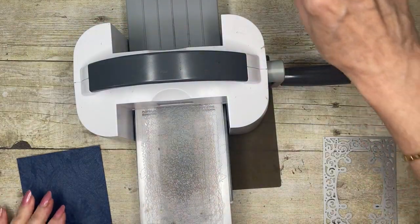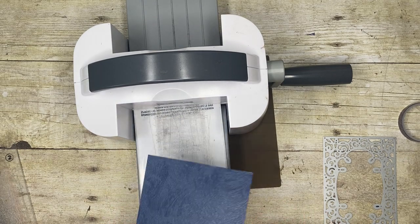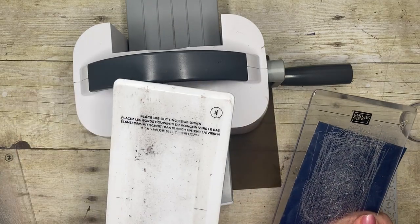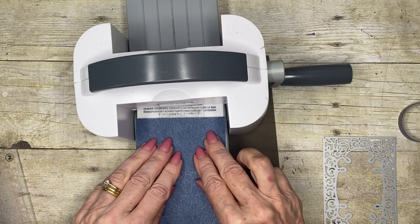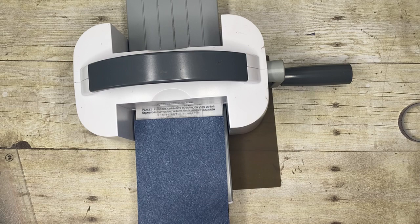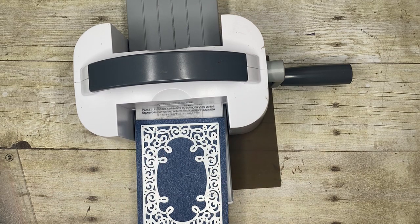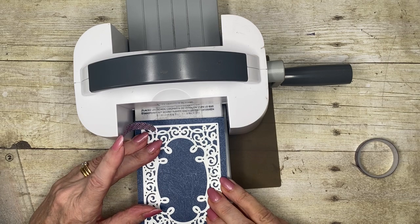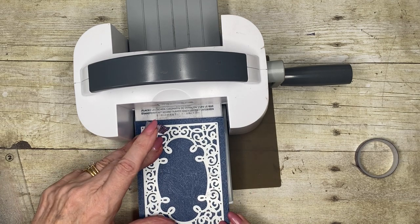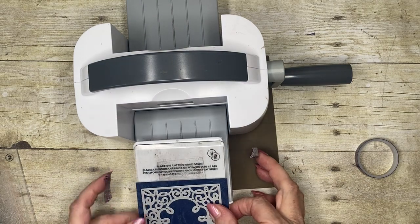I'm going to be cutting this out and centering the die on this piece of paper. I've got my number one base plate and one number two clear plate positioned on top, then I'll pop my piece down and place my die. I want to center it because I'll be using the outside piece as an additional frame for my card. So it doesn't move, I'm going to put washi tape — some old washi from my stash — and stick it down.